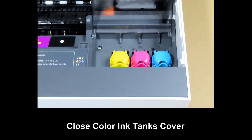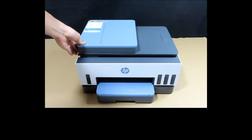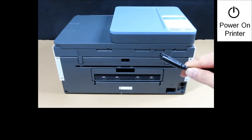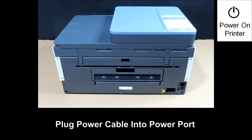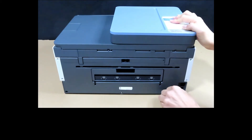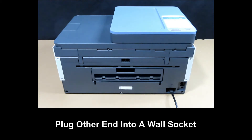The colored ink tanks are filled. Close the tank cover, then close the cartridge access door. We will now power up the printer. With the power cable, plug it into the power port at the back of the printer, then plug the other end into the wall socket.